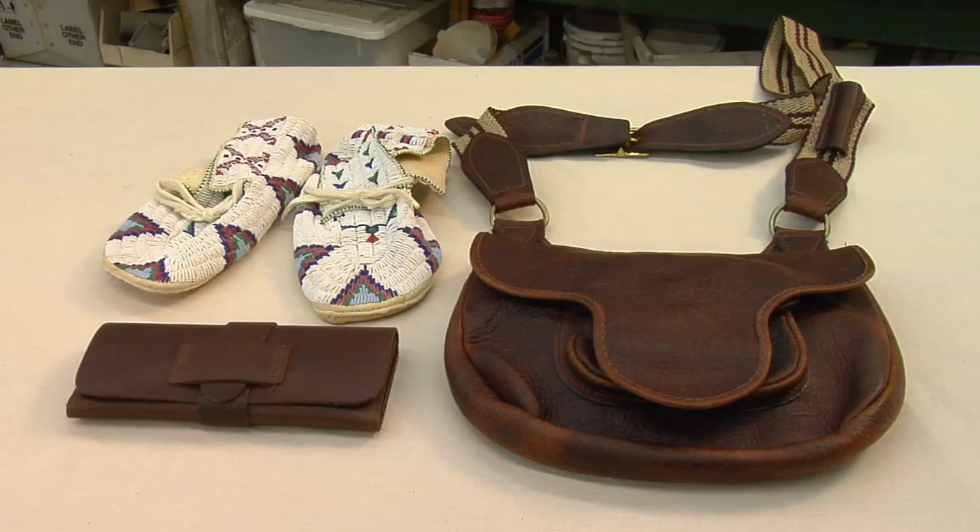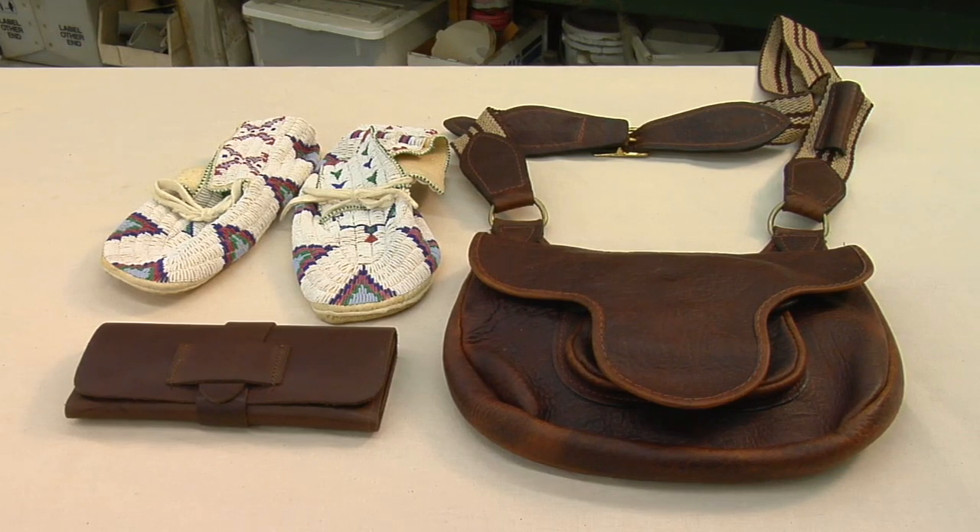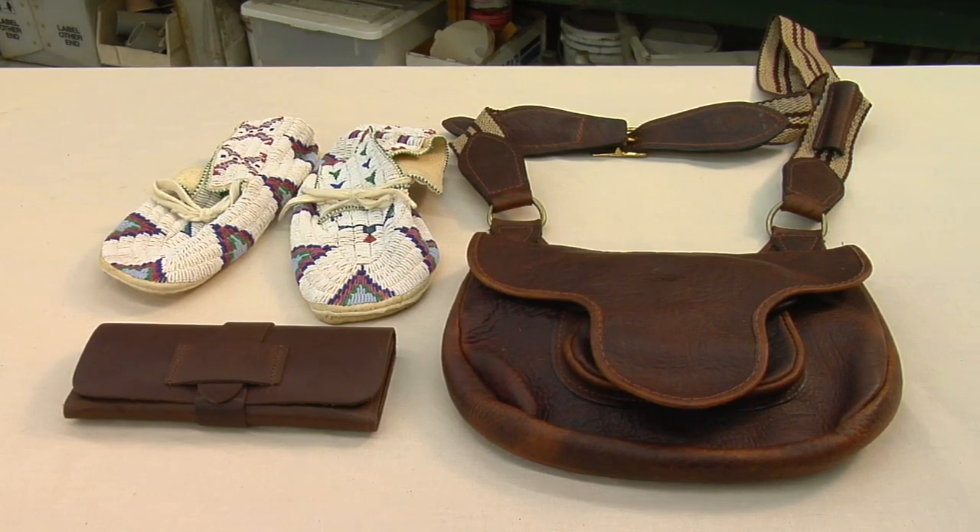Whether you're going to be making a project for Native American use, or French and Indian War, or Revolutionary War, it's very important to consider what kind of material to use for any particular project. Here at Crazy Crow, we encourage you to use materials as authentic as possible to what was originally used. In fact, the reenactor hobbies also stress authenticity in the things you make and wear.